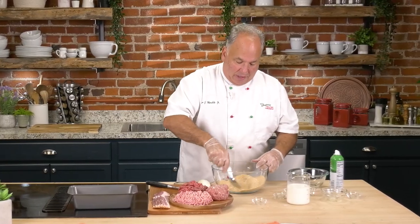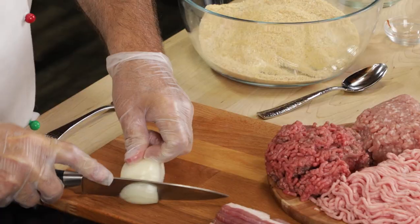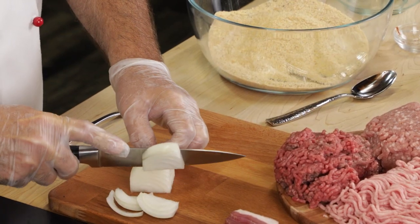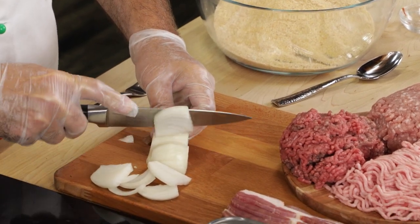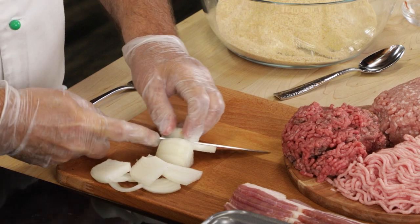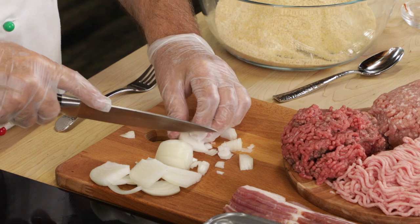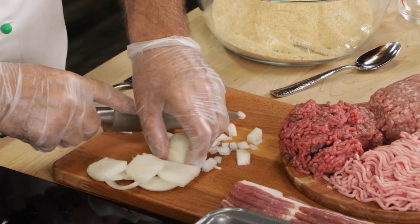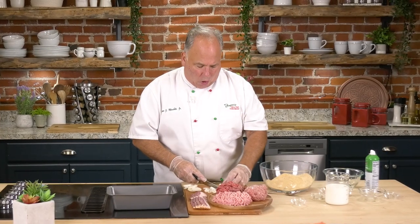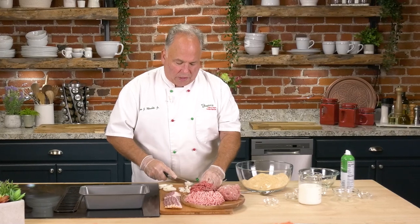We'll mix this all together, then I'm going to chop an onion and add that to the mixture. It's up to you how big you want to chop your onion — I like bite-sized pieces; I don't want to mince it too much, but some people like that. When my mom made her meatloaf, we would put whole eggs in as well. This is the basic recipe, and then Molly's added all these delicious extra seasonings — what a difference that makes.